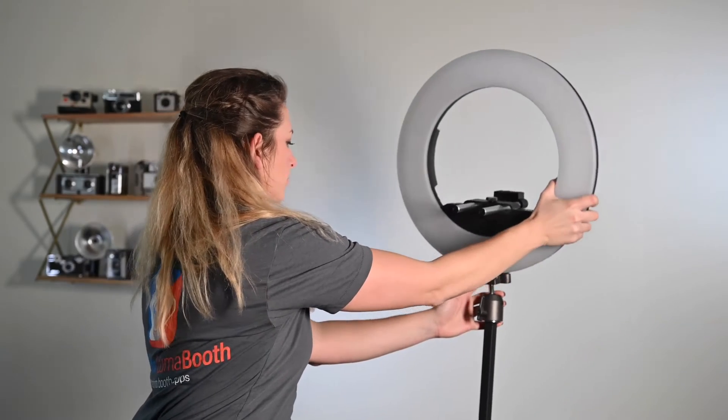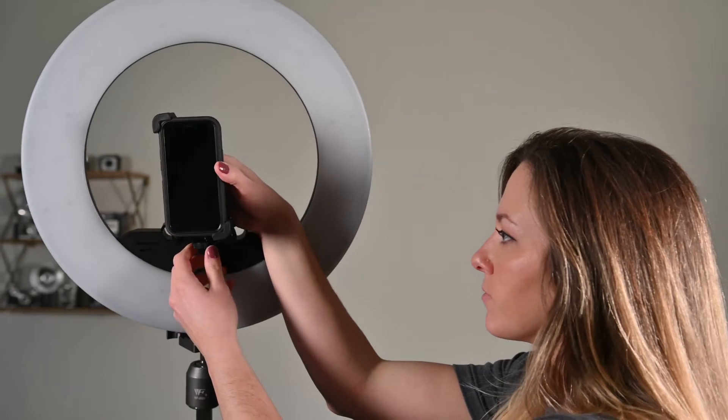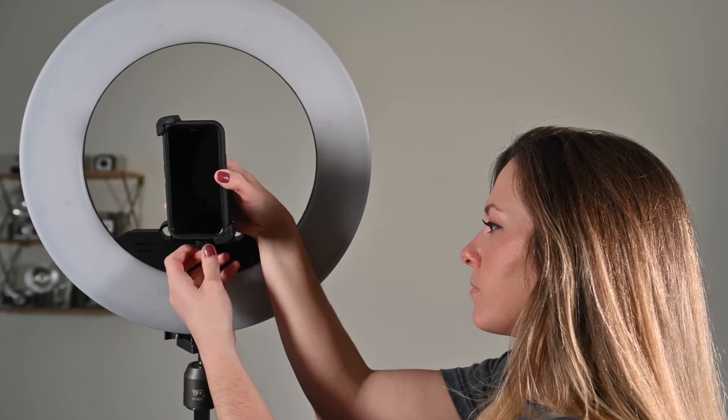Begin by attaching your ring light to the arm of the 360 spinner, then attach your iPhone or iPad to the arm inside the ring light. Make sure that there is not too much head space above your subject. Center your camera so that your subject is exactly in the center of the frame.